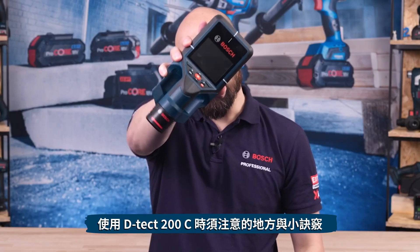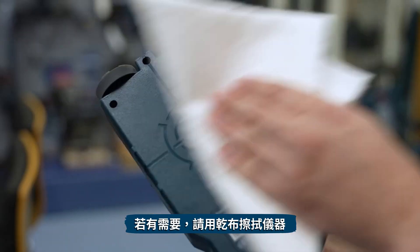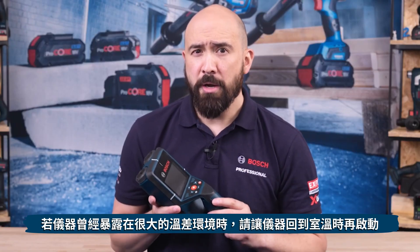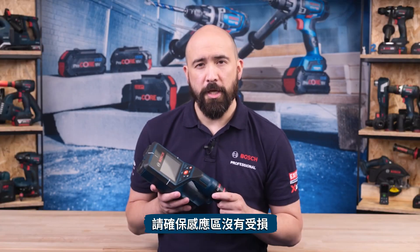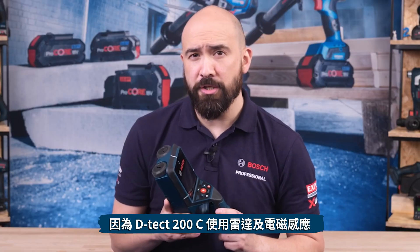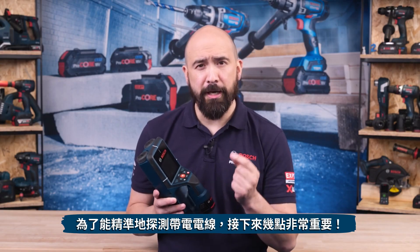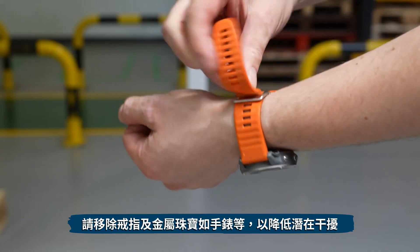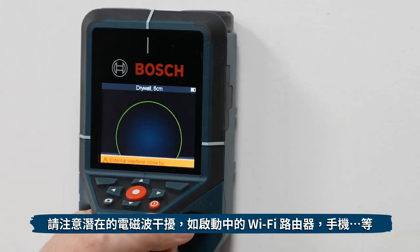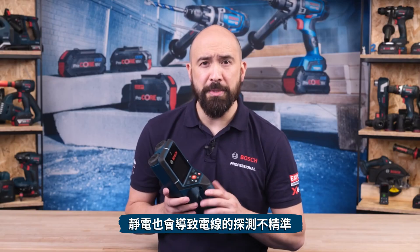Before switching on the measuring tool, ensure the sensor area is dry — use a dry cloth if necessary. If the tool has been exposed to significant temperature changes, leave it to adjust to ambient temperature before switching on. Ensure the sensor area is clear from damage and do not apply stickers to it. Turn on the tool before placing it on the wall. Because the DTEK-200C uses radar and electromagnetic induction, it cannot penetrate foil, metal back panels, or metal foil wallpapers, and will likely produce false object detection across the entire area. For accurate live wire detection: remove rings and metal jewelry such as watches, and beware of electromagnetic interference such as active Wi-Fi routers, mobile phones, etc. Static electricity can cause wires to be detected inaccurately.